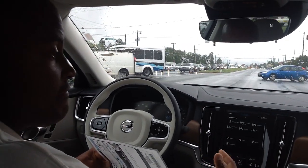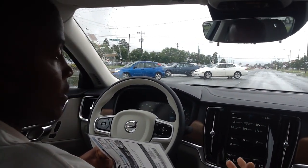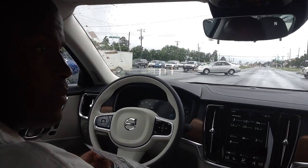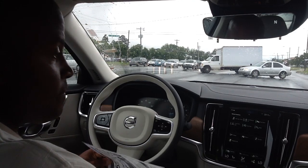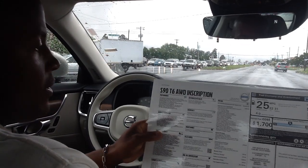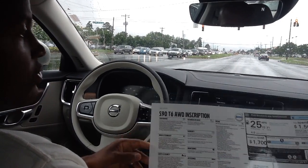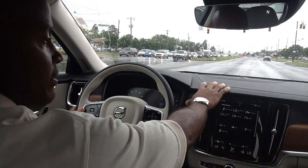You've probably seen me do a lot of video on the XC90. SUVs are booming right now — one of the reasons being gas prices are low, which is the reason why I've sent so much footage on that vehicle. This is the Volvo S90 T6 all-wheel drive, inscription model. You can tell by the fine leather along the dash.